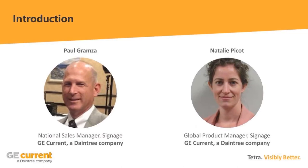We also have with us today Natalie Pico. I'm a global product manager for the signage category here at GE Current. I've been with GE for about six years and I'm located in Montreal. I apologize if there's a little feedback on my mic — we'll do the best we can. It sounds like you're echoing a little bit, but it's not bad.